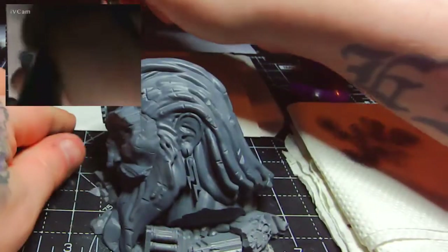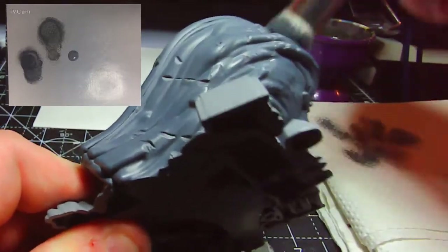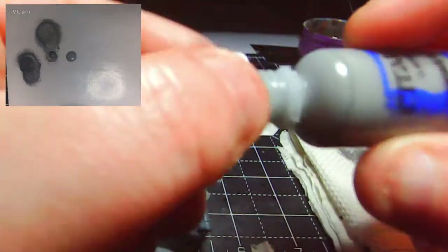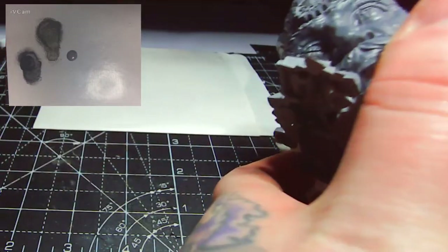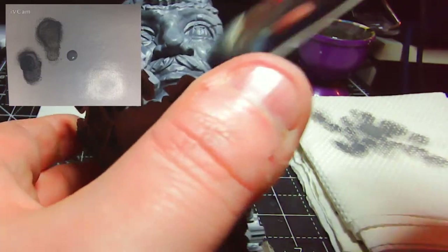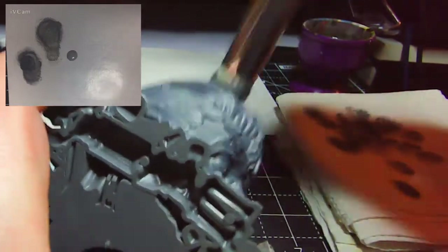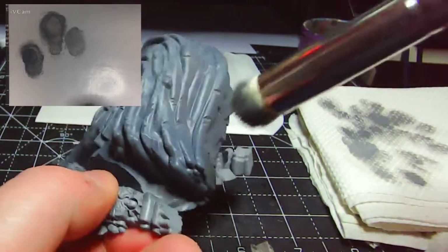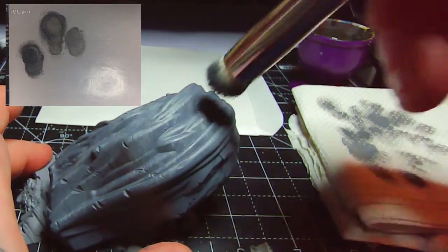Now I'm taking the Dawnstone and using the same dry brush but this time in a stippling motion, just getting some rough random pattern over all of the head. Not being too worried about any kind of uniformity — the more random the better. But I do want to leave bits of that Mechanicus Standard Grey showing. I'm building this up with the three layers to eventually get a brighter look with a mottled weathered stone effect. Some raised areas like the nose and hair will cover a little bit more.